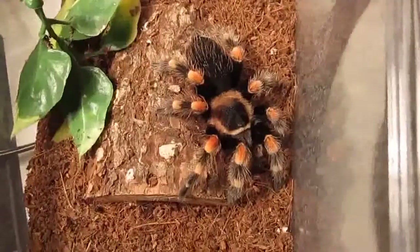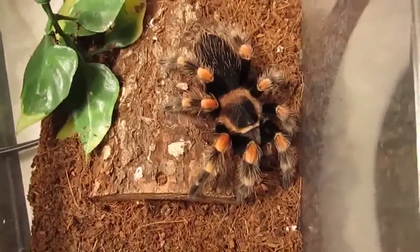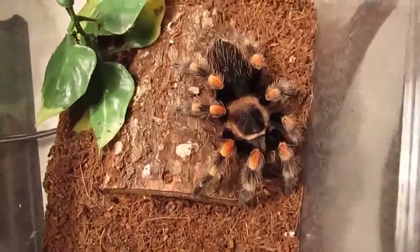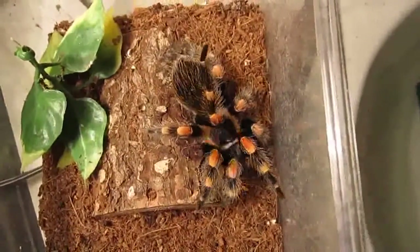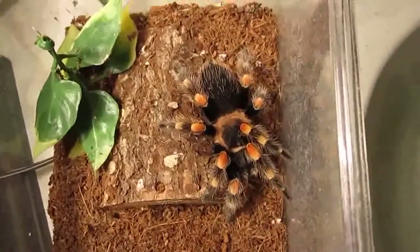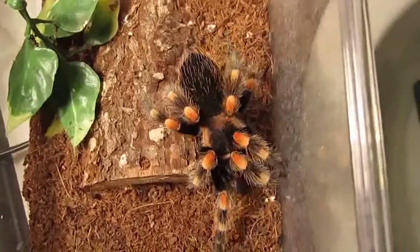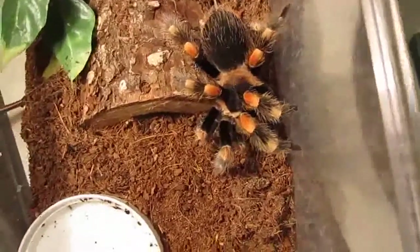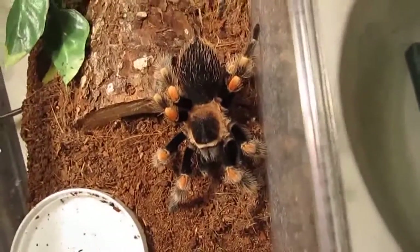For those of you familiar with the tarantula hobby, I'm sure you recognize this — it's the Brachypalma smithi, the Mexican red knee. This is another one I'd recommend for beginners. Just like with the abopulosum, it's very easy to care for — just keep a full water dish and they're good. They'd rather run away, hide, and flick hairs at you than bite, typically. They're stunning and very good eaters.